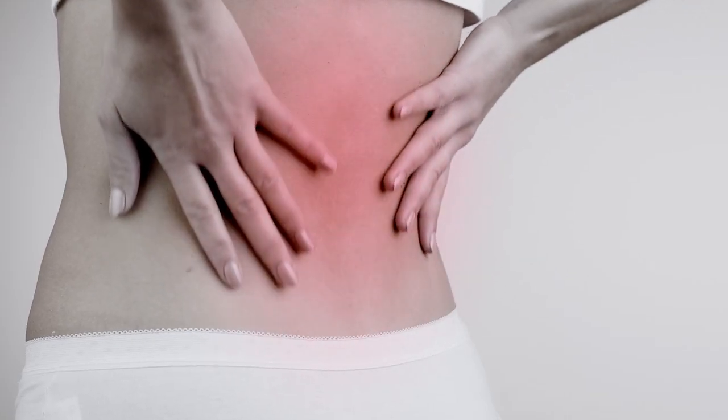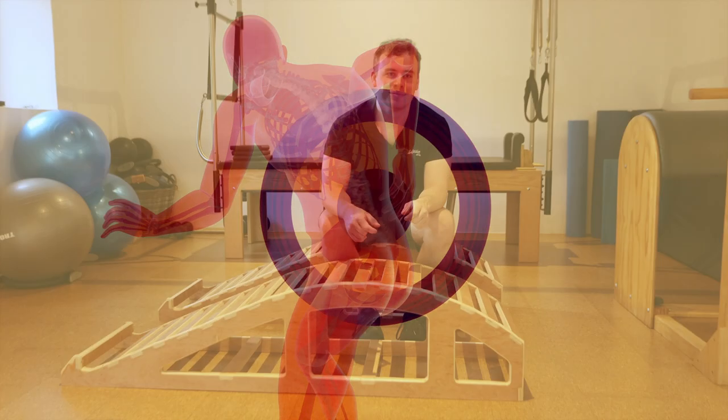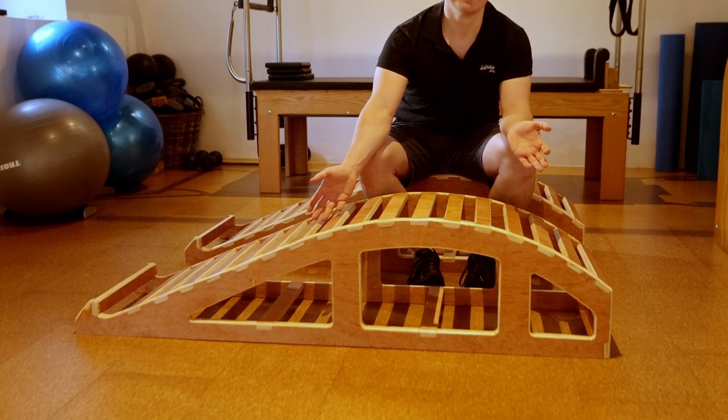If you struggle with muscular stiffness and aches, or suffer from back pain and other spinal conditions, using the Yoga Backbender Bench could provide you with daily relief from these problems.